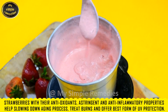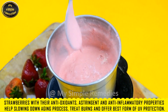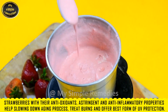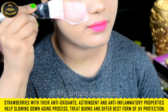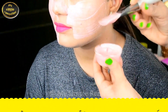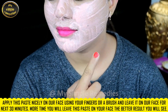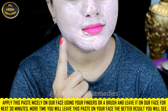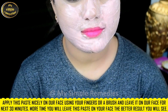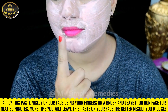Strawberries, with their antioxidants, astringent, and anti-inflammatory properties, help slow down the aging process, treat burns, and offer the best form of UV protection. Apply the paste nicely on your face using your fingers or a brush, and leave it on for the next 30 minutes. The more you leave this paste on, the better results you will see.